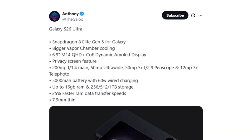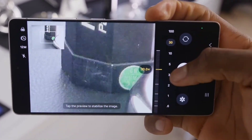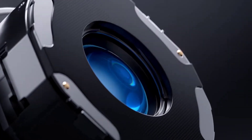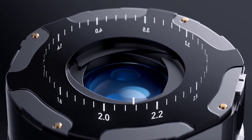On the camera side, the telephoto lens seems to be holding steady with a 50-megapixel sensor and similar specs. But the main camera could get a big bump — still a 200-megapixel sensor, but now a much larger 1.1-inch Sony sensor. There's also chatter about Samsung bringing back a variable aperture, a move that would line up with Apple's rumored plans for the iPhone 18 Pro models.